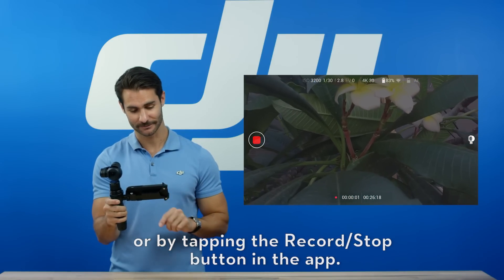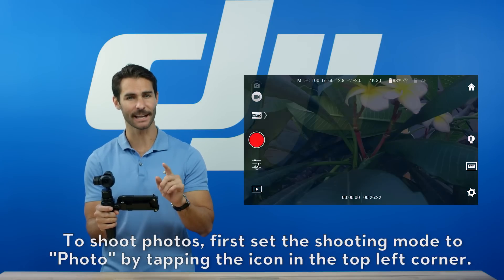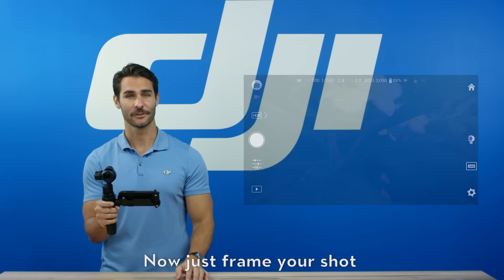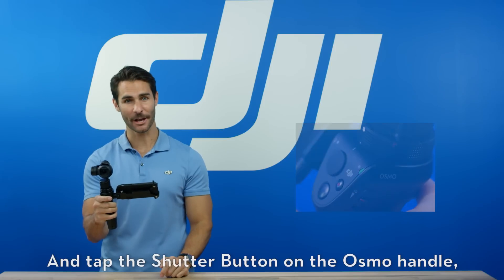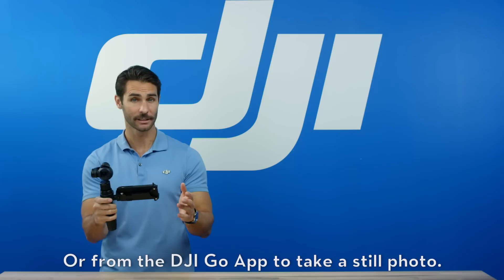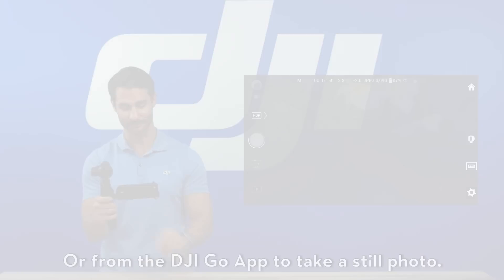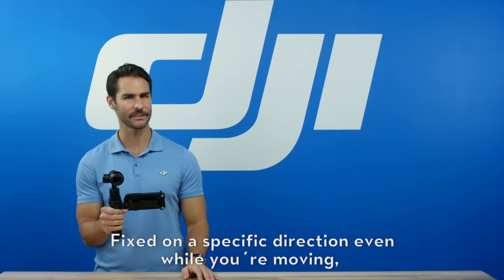To shoot photos, first set the shooting mode to photo by tapping the icon in the top left corner. Then frame your shot and tap the shutter button on the Osmo handle or from the DJI Go app to take a still photo.